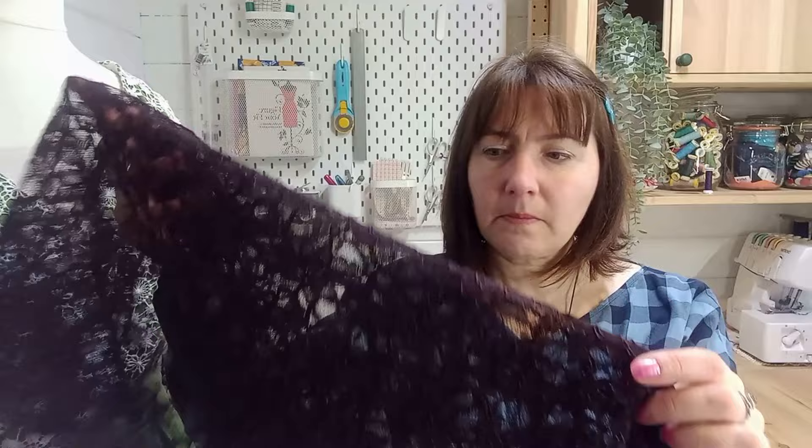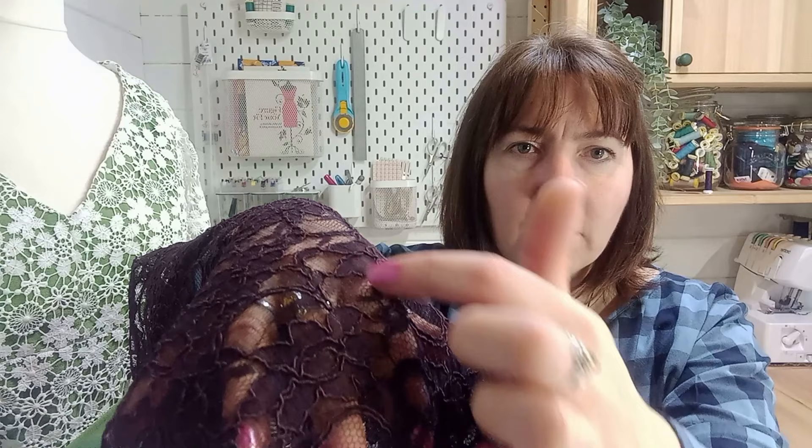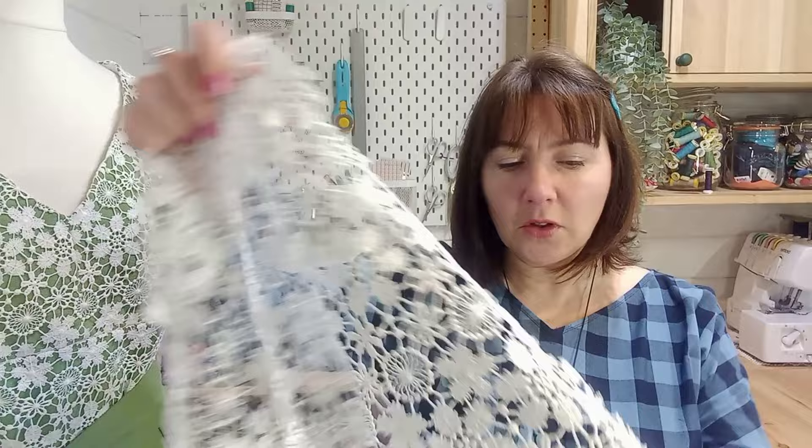Lace isn't always our go-to fabric for everyday clothes, but if you choose a soft lace you can get a casual look without it looking too glamorous. This one is a Chantilly corded lace — a corded lace has a fine cord running around the flower shapes, giving it a little bit of texture and weight so it's not too light and thin. I've chosen this one because it comes in 32 different colours, which is great if you want to match it with a patterned item on the bottom.